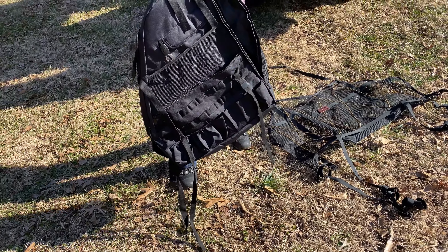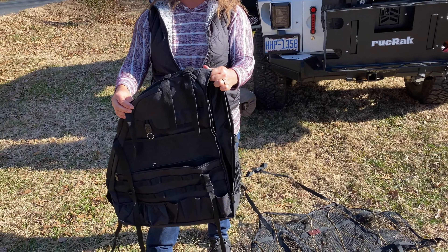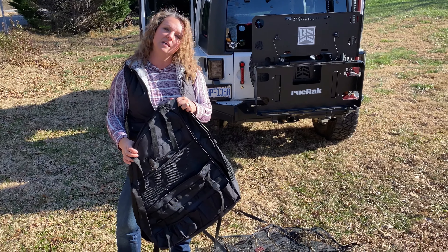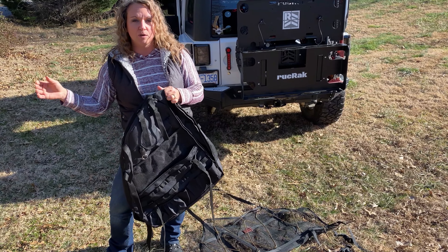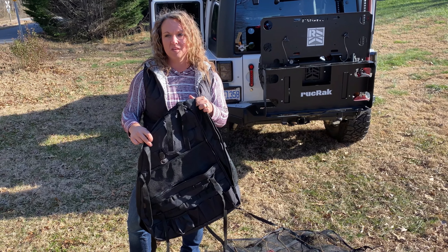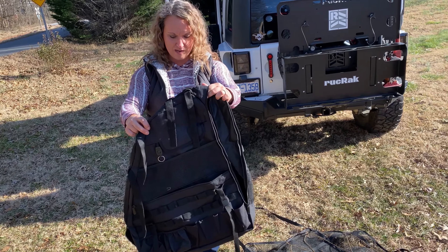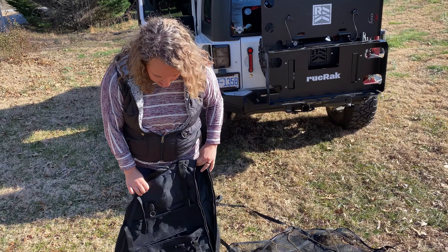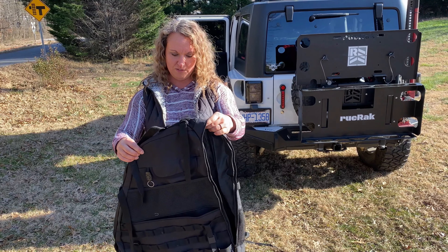The next thing we have that has replaced our clothing bag is what we call saddle bags. Online they're called roll bar bags, but they attach to the roll bars. We have two of these — his and hers — and they stay fitted to the roll bars on our own side of the bed for us to pack our clothes and all our overnight stuff. They hold everything. So we're going to show you how to install these and how much room there actually is in these bags, because they carry a lot.